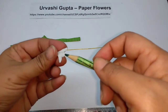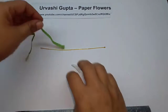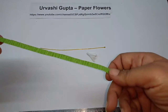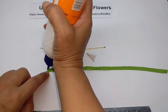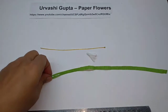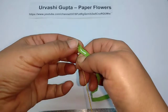You can use the pencil to open it out. Now take this green strip I have cut from the light green paper and just stretch it. Apply some glue and first just cover the top of the wire and about one centimeter more.